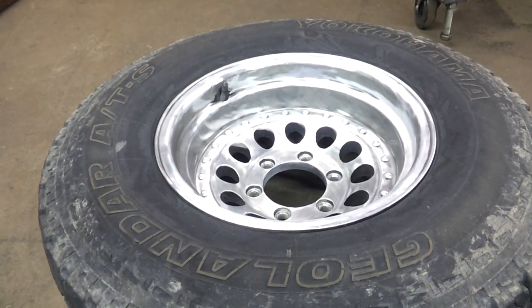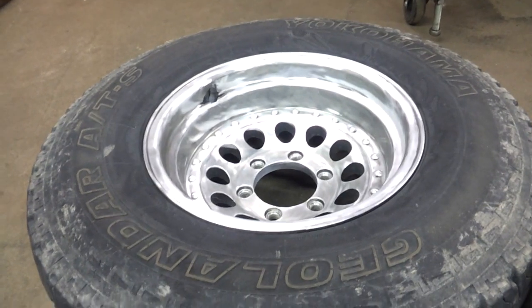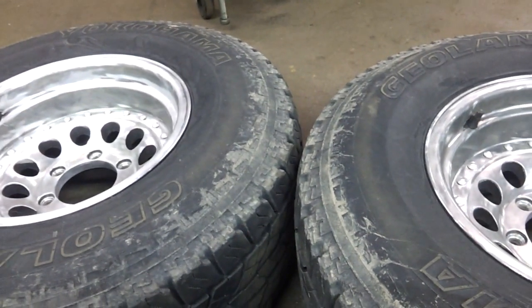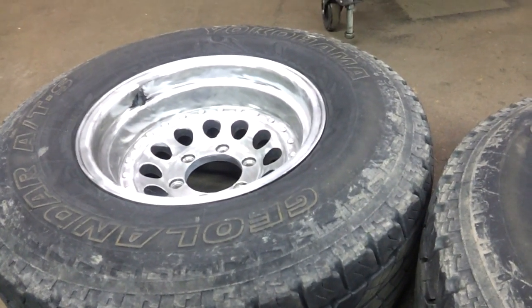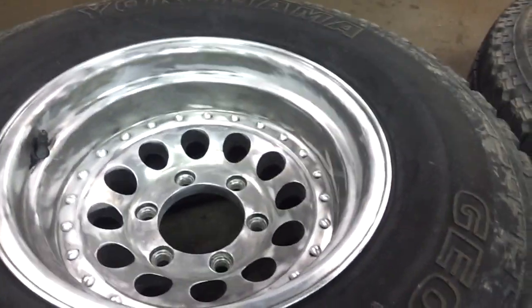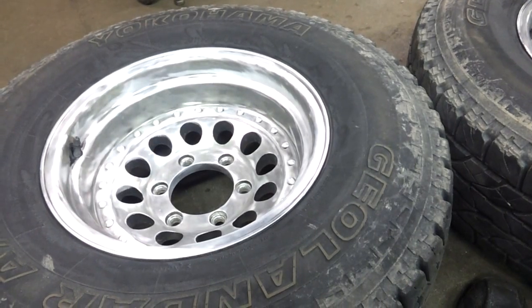Maybe down the road I'll strip them clean and polish them and use them for something completely different. One of the wheels on the back is slightly bent, so that's part of the reason why this is just a temporary deal. Maybe I'll get it straightened out and then strip these wheels completely and polish them up — maybe throw them on the rock crawler I'm going to build, or just use them as trailer wheels. Anyway, I'm just going to use some acetone and a rag and wipe these things clean, and we'll get to painting them.